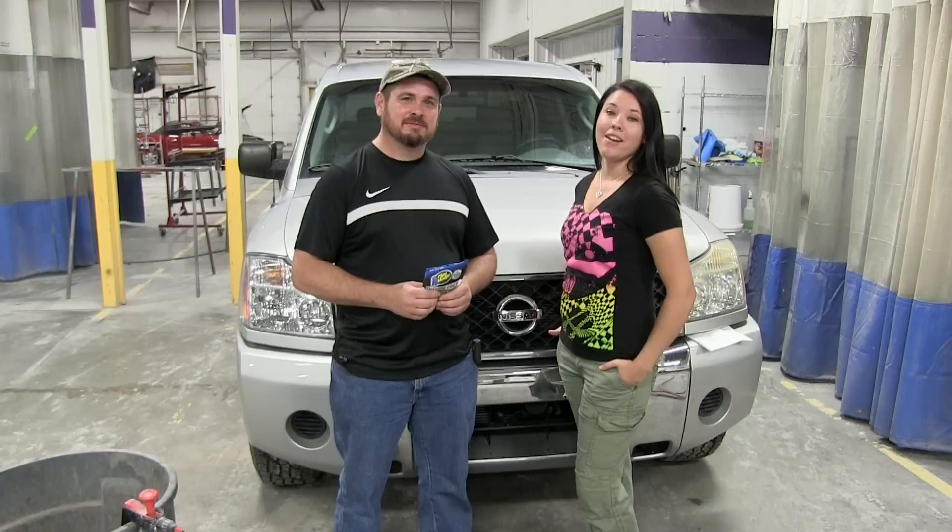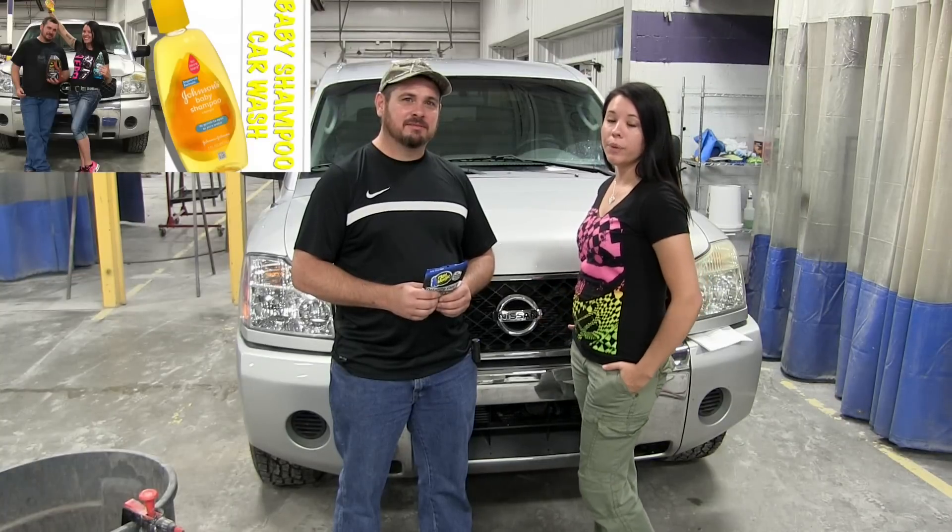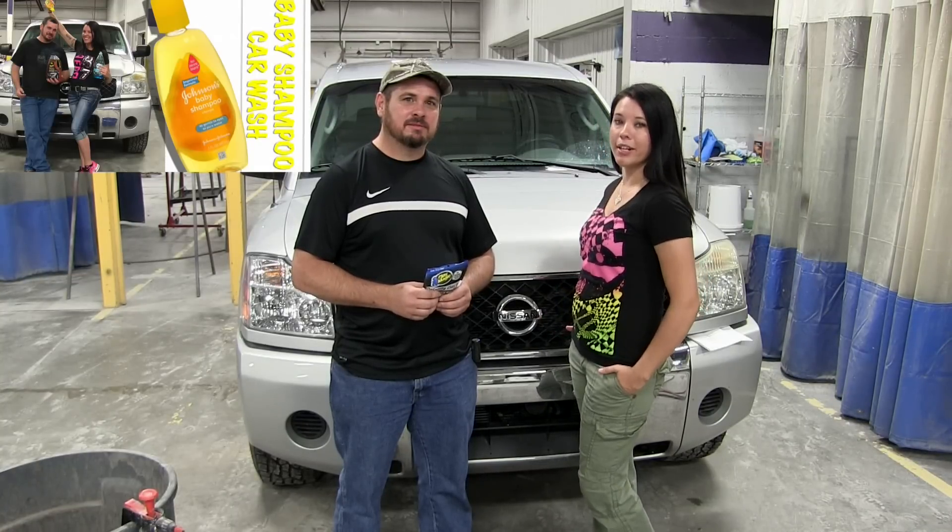You should also remember that before using a clay bar you should wash the car to remove as many contaminants as possible. From the previous video we had already washed the hood, so the hood is washed and ready to go.